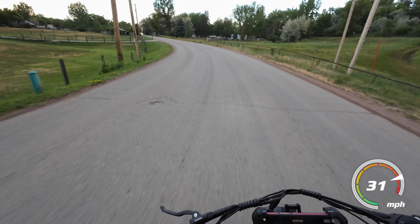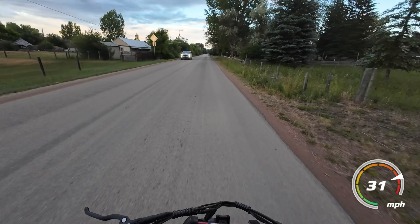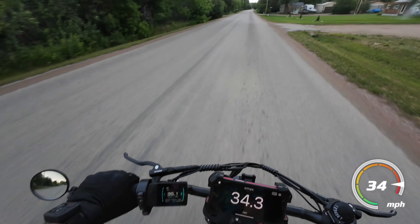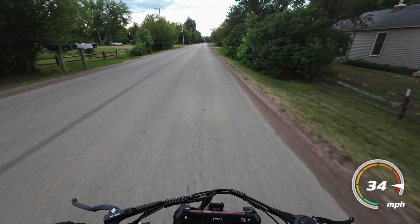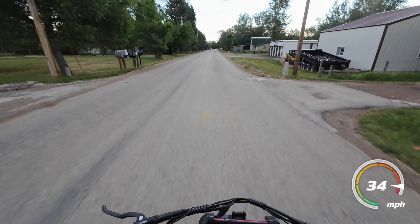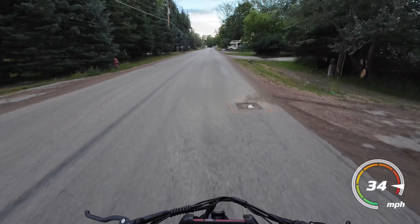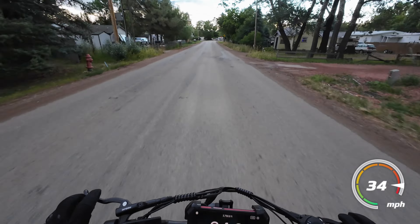It handles pretty darn well and these tires are more street oriented — can't really complain about them. It just feels really solid with this steel frame. Even though it's heavy, it's solid. That rear shock is great — it feels fantastic.